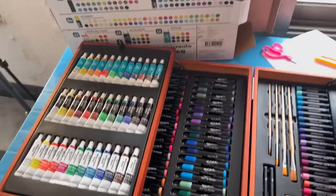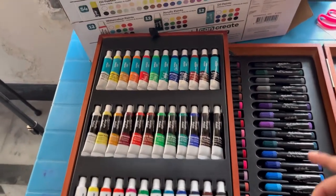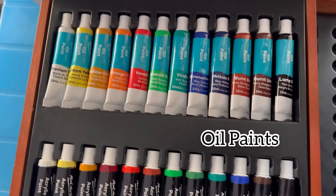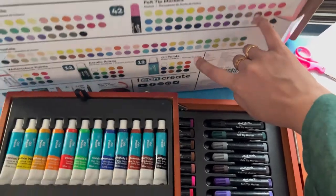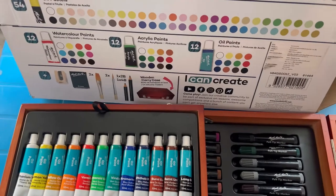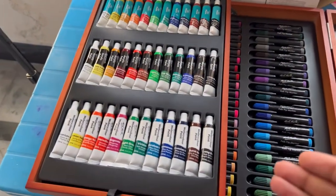We have opened our art set and after opening, this is something like this. First of all we will start with paints, which is my favorite. The paints are my favorite things in this whole art set. You can see there are 12 oil paints, 12 acrylic paints, and 12 watercolor paints. In the box description we have mentioned which colors, paints, pencils, pastels, and felt tip markers are included.